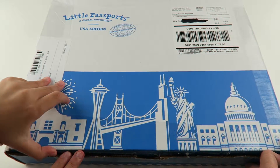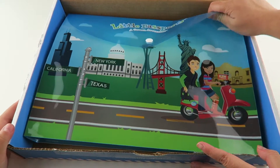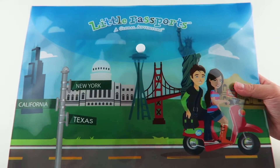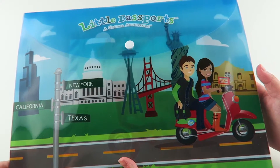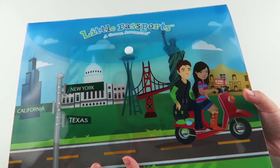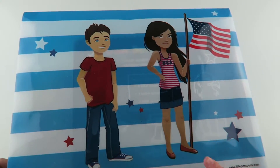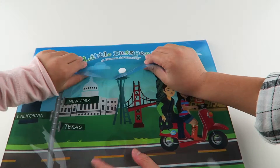So let's open it. It comes in this little envelope here. So just like the world edition, this is our welcome package. And instead of a suitcase, it comes in this envelope. On the front, it has our pen pals right here on a scooter. And it says New York, California, and Texas. On the back, we also have our two pen pals, and she is holding a USA flag.